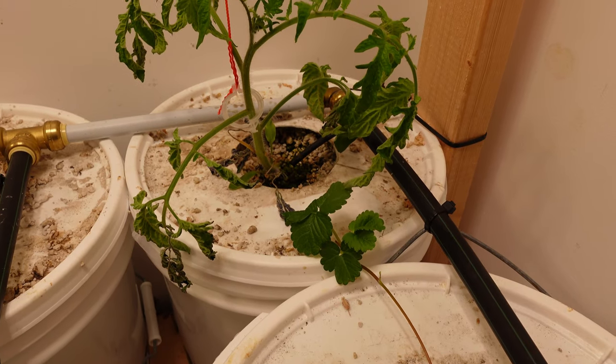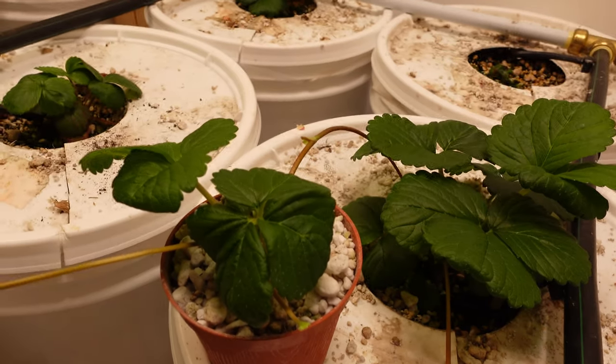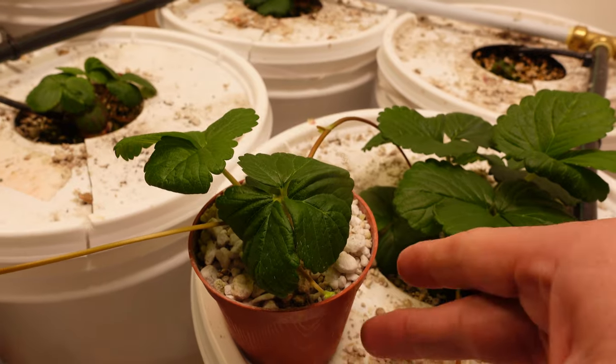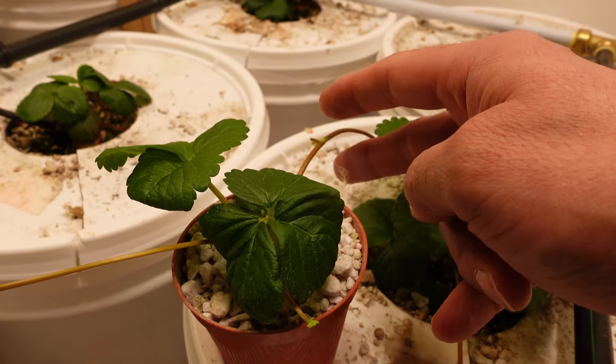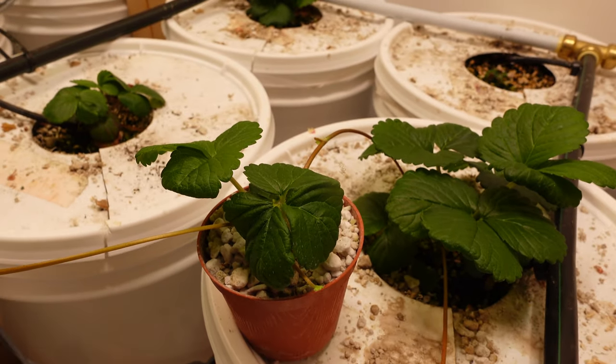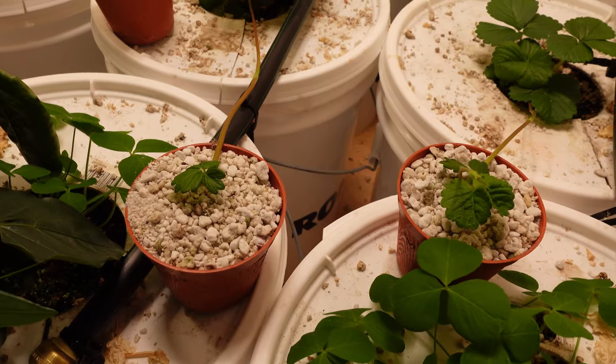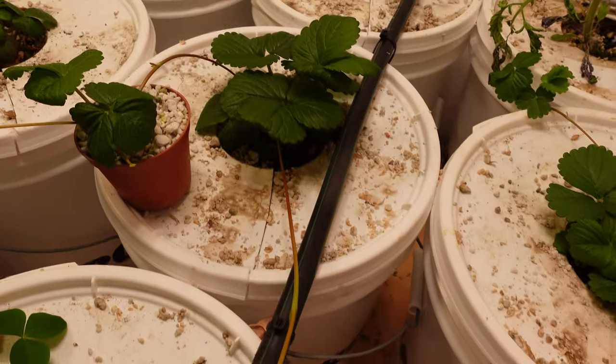It didn't take long for these things, once they got inside the Dutch buckets, to start throwing out runners. Some of the plants did really well, and those are the ones I propagated off of. To do that, all I did was take perlite cups, put them on top, and lay the runner in there. I only watered those once a day with the same nutrient solution going through the Dutch buckets, and that worked really well.